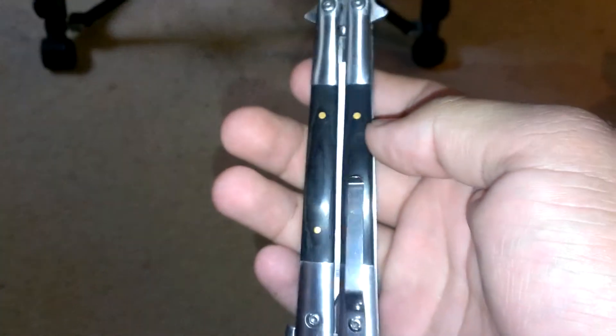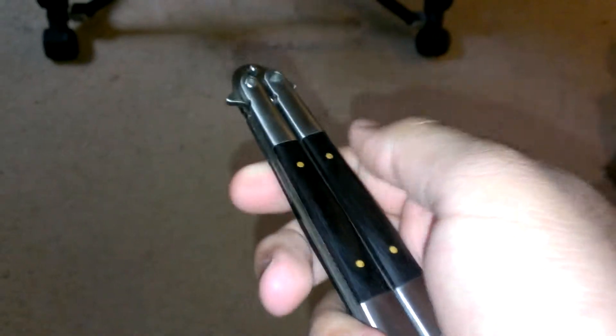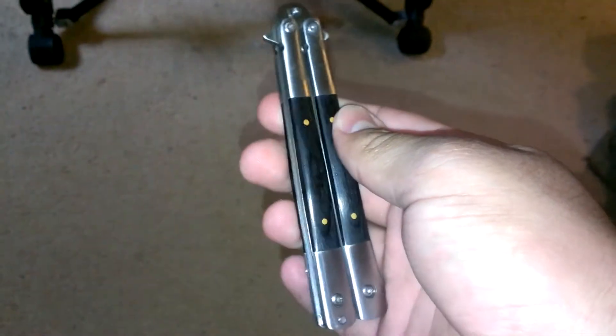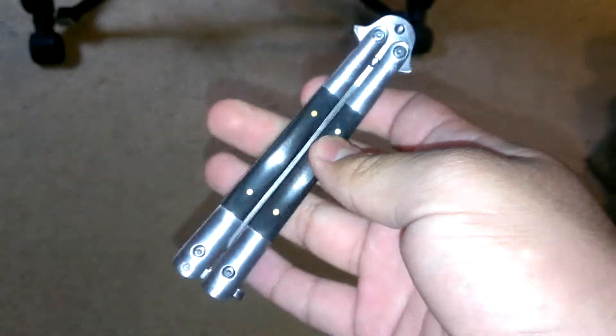Hello guys! I just came back from Montana — I was in South Dakota and we stopped by this little shop, and I found this. It was only about $15. It's an old cheap Chinese balisong, 440 stainless.